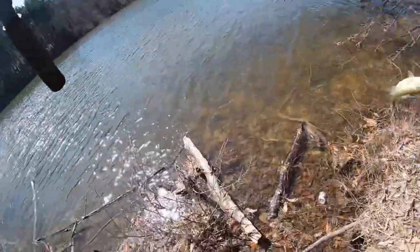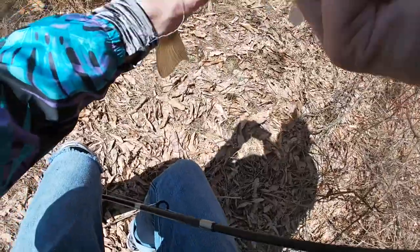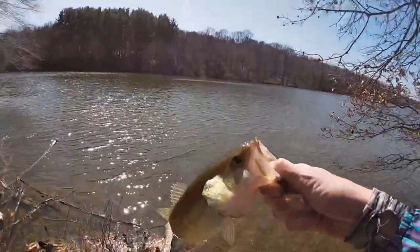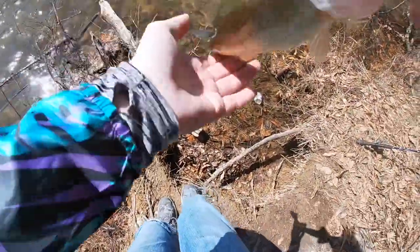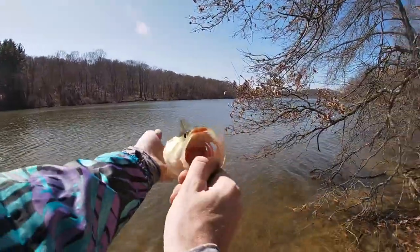There we go, guys. First bass of number three of the year. Look at that — good legs, dude. There we go, guys. First large of the year in Pennsylvania. Thank you. Little guy, little winter belly. Look at the camera. Nice little guy. We walked out to you and you hit it nice and good, bub. Thank you. Not too bad for a little bass — down the mouth. That looks fun, dude. It's fun, dude.